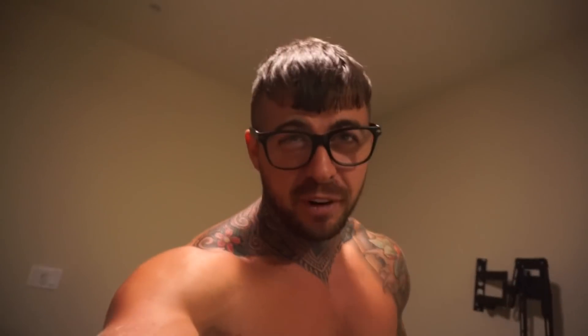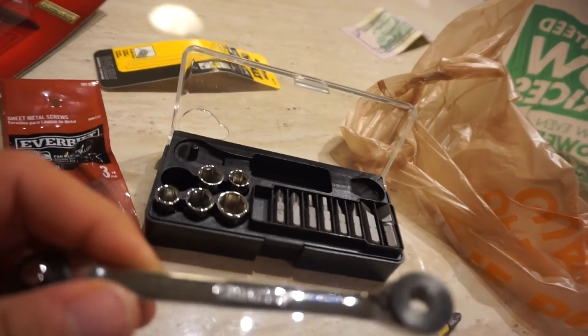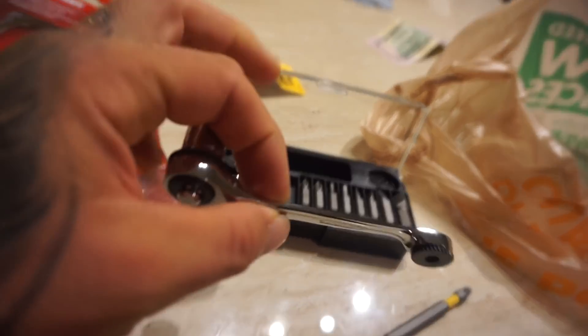Okay people, part two — it's the following day. You guys remember I had a little problem. I fixed it. How I fixed it — I went and bought a ratchet kit.